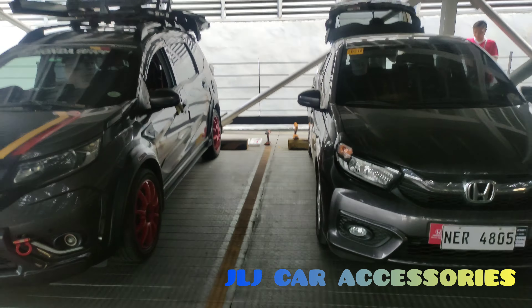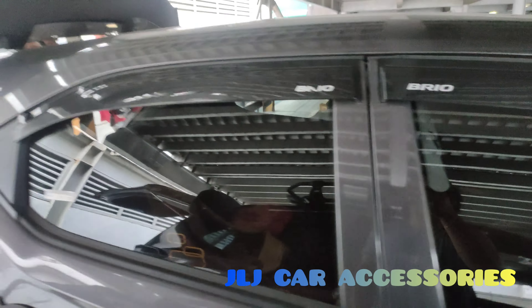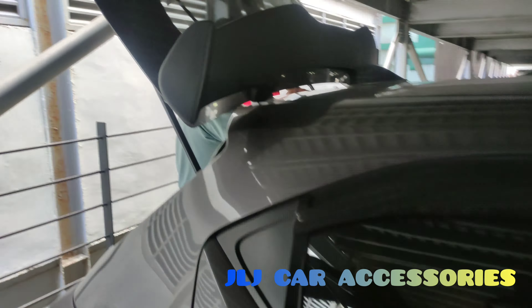Ayan yung Brio, ayan si Boss — Modern Steel din, kakulay ni Mini. Ganito rin yung kulay sa Brio natin, doon sa kapatid ko kay Aira. Ganito rin yung nakakabit na spoiler doon — Mugen. Ayan si Boss, check mo.